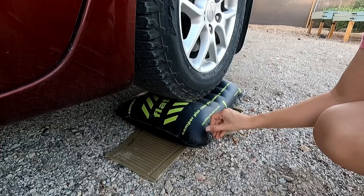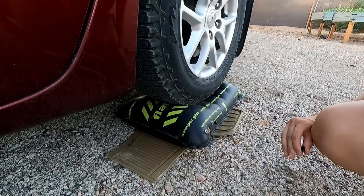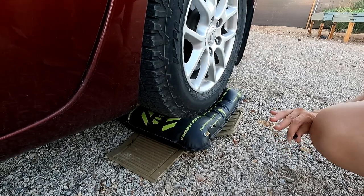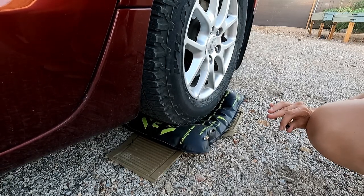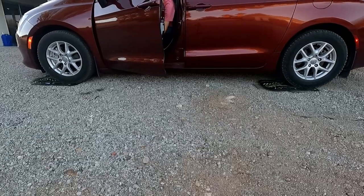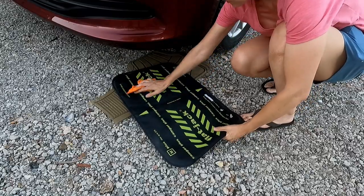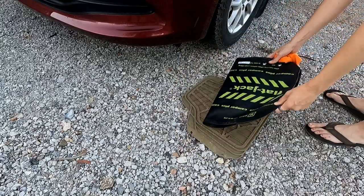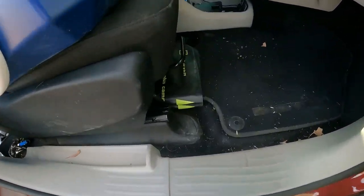Now to deflate — how easy is it to pack up? All I have to do is unscrew this cap and all the air rushes out. Now I just drive off the flat jacks. I might need to clean them up a bit from my tires, clean up the mats a little, and that's it. There are a ton of places you could store these, but for now I'm storing them under my passenger seat.